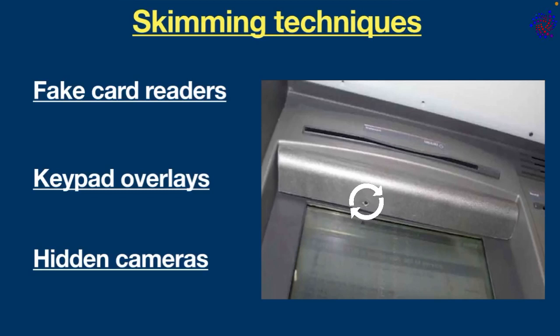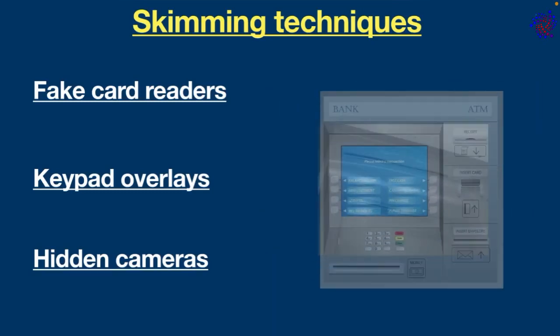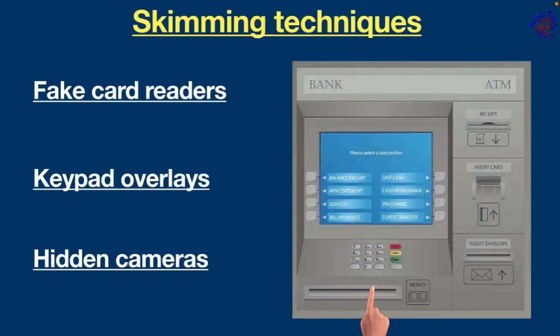Hidden cameras: also known as pinhole cameras, used in ATM skimming. This camera is extremely small, typically disguised to blend in with other parts of the machine, or may be hidden somewhere around the screen. As soon as the customer enters the PIN code on the keypad, the hidden camera captures the information.